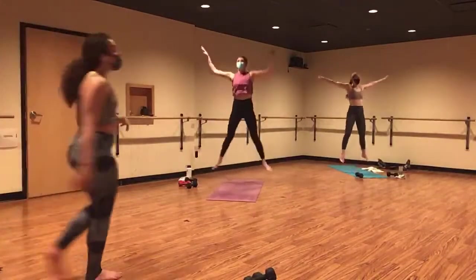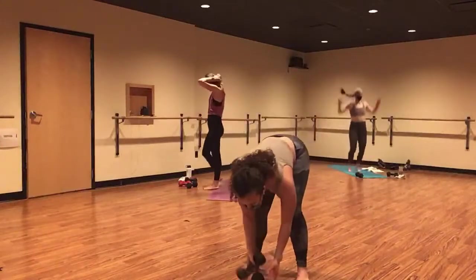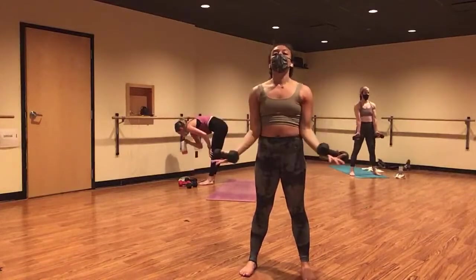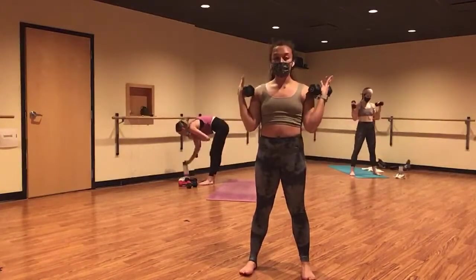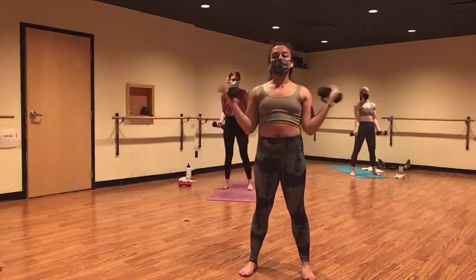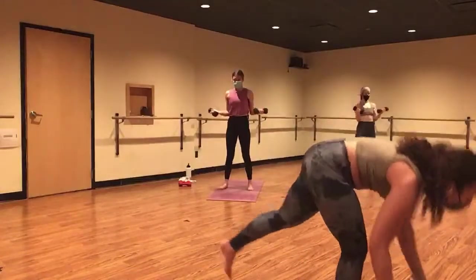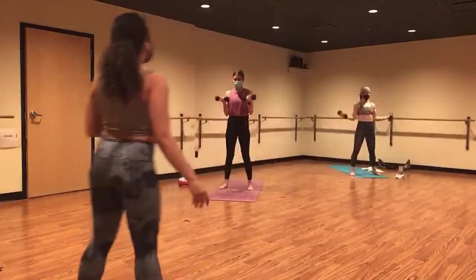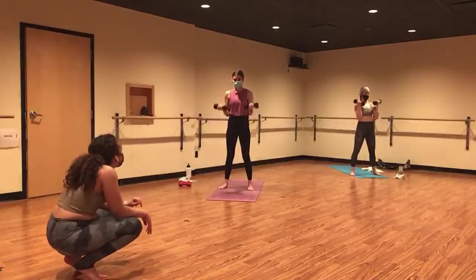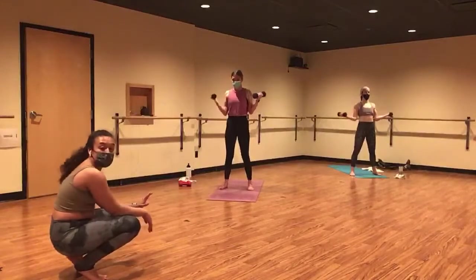Last four, three. Bicep W curl in two, and one. Here we go. Inhale, lower. Exhale, lift and curl. Inhale, lower. Find your W curl. Big deep breaths here. A little bit of an active recovery, but we're still growing stronger. Squeeze through your biceps the entire time. Gently bend through your knees.